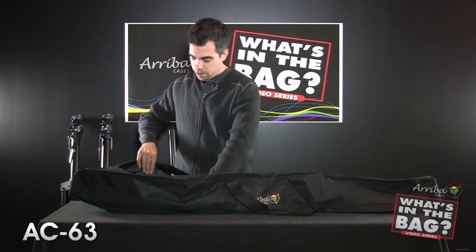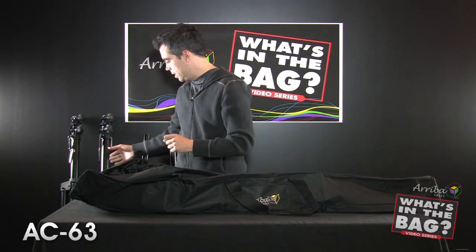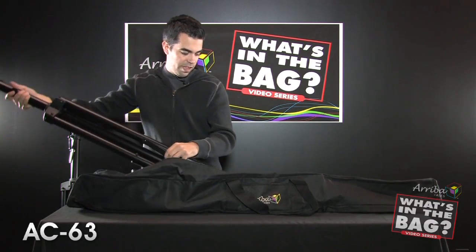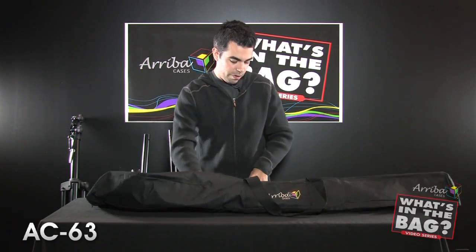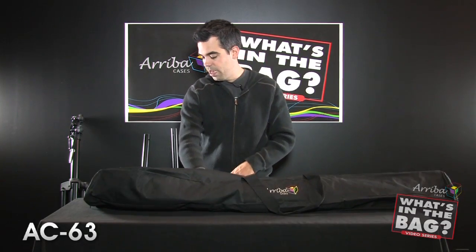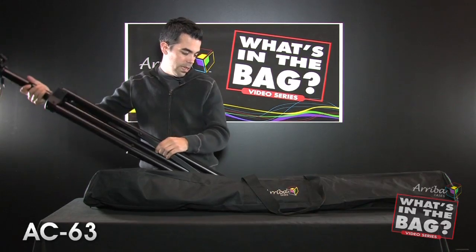The zipper goes about halfway down the case, so you get a nice wide opening. You can see the inside is lined with a nice sturdy material — it's all vinyl. You can stick a couple of stands in here. Like I said, you can use lighting stands or speaker stands. Today I'm using a couple of heavy-duty T-bar lighting stands.